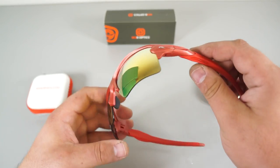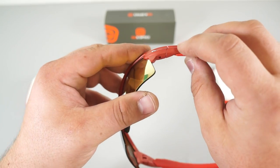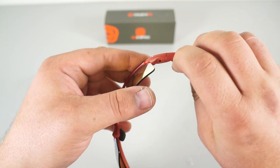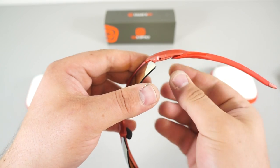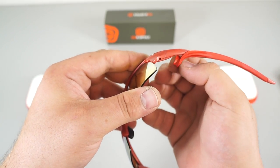What you do is you first have to manage this piece right here. All you have to do is pull the piece back and it comes right out.